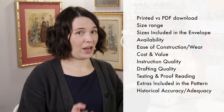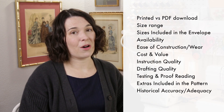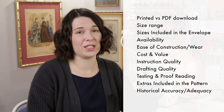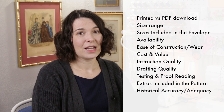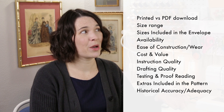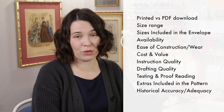But first, here are some factors that helped me choose my picks. I'm only including multi-size patterns because I don't think it's fair to expect a newbie to know how to grade a pattern up or down to their size. And I'm taking size range into consideration because I feel much better about recommending a pattern that is more size inclusive than not.